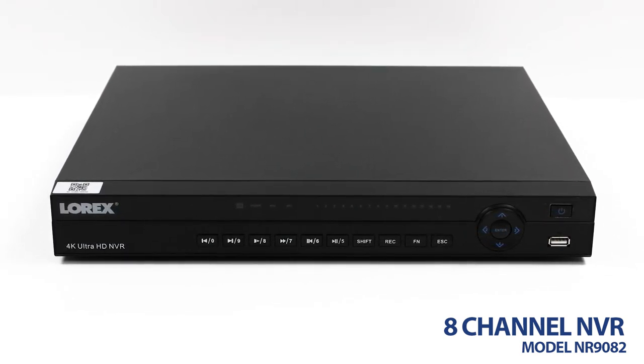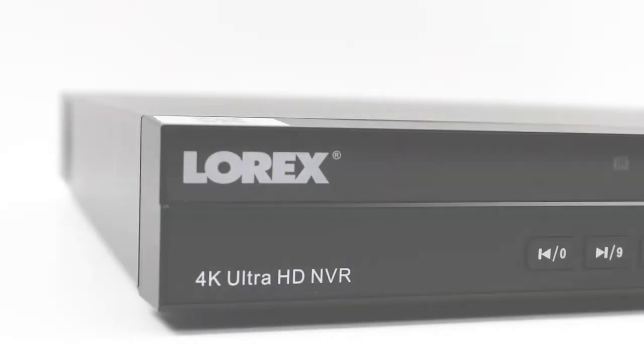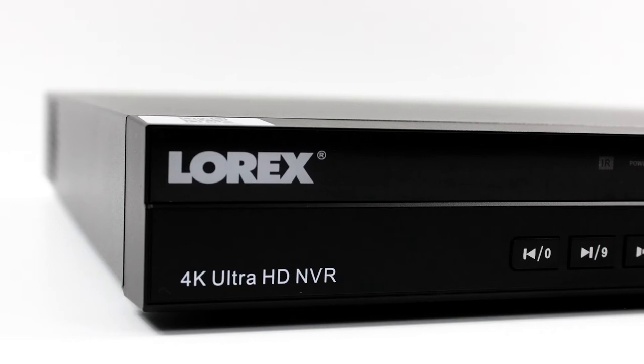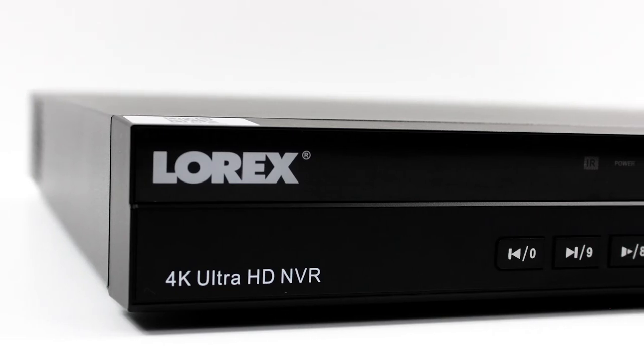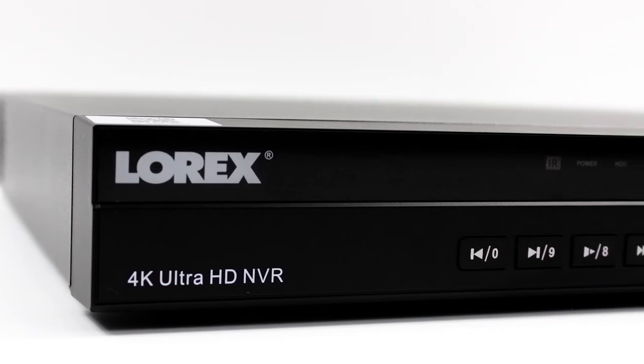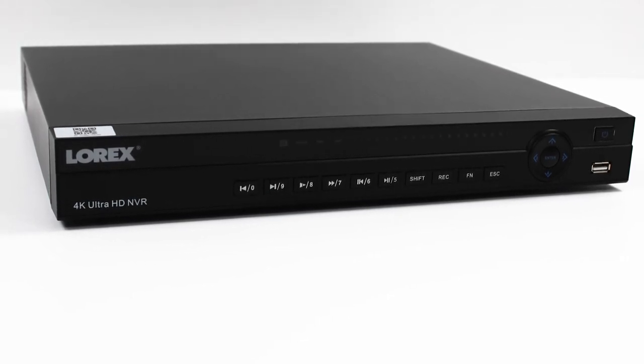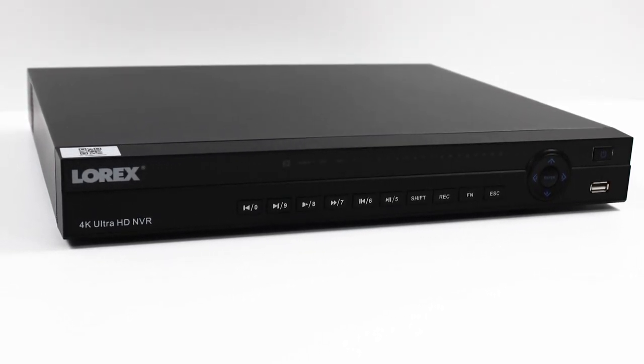This model's network video recorder features 8-channel connectivity, an Ultra HD resolution of 4K, and a 2TB hard drive. Equipped with true high-definition recording on all cameras, H.265 video compression, accurate timestamps, and digital zoom in both live view and playback, the 8-channel NVR provides crisp and efficient supervision.